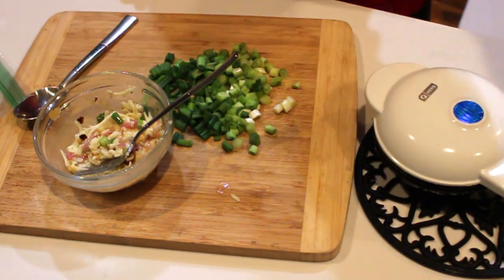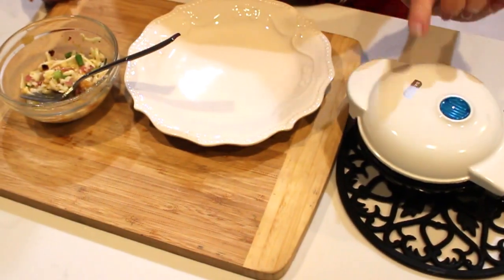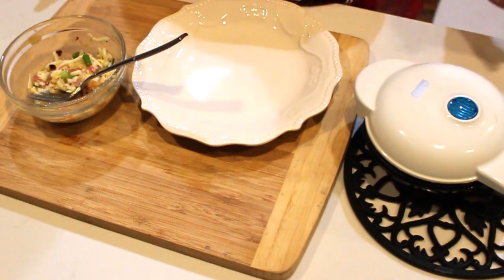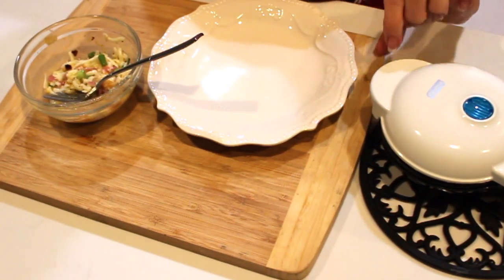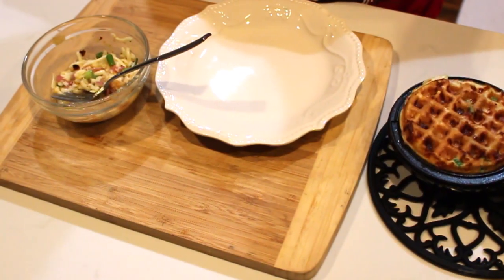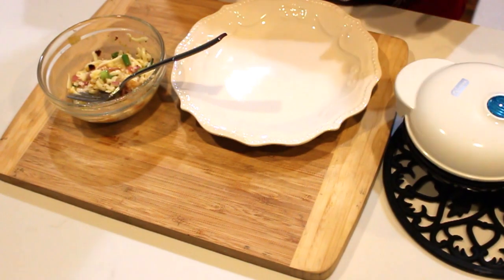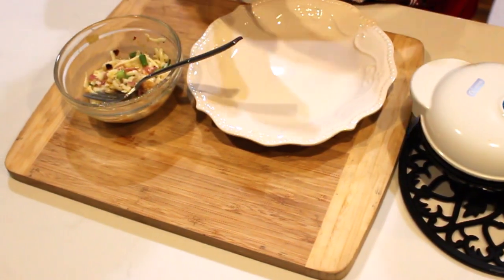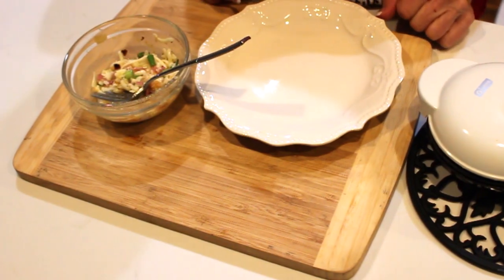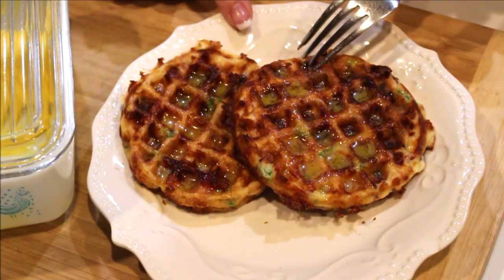The chaffle is just about done — still steaming. I like to wait until most of the steam has stopped. Look at this — it doesn't stick, it's crispy and delicious. Just a couple more minutes and I'll put the second half of the mixture in. I'll bring you back when the second one is done.